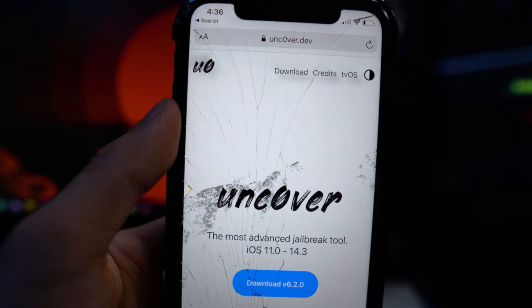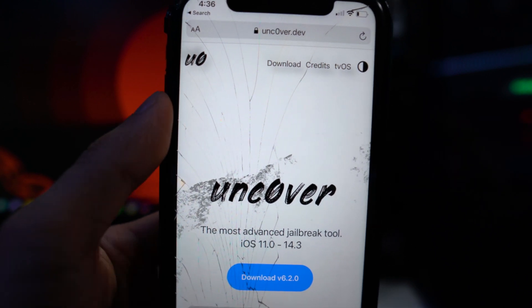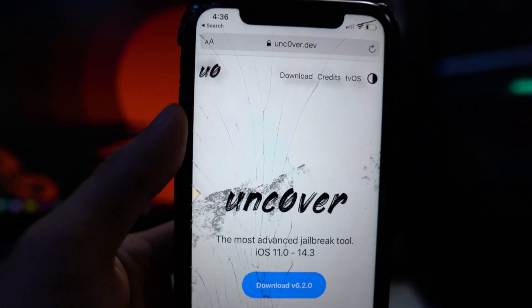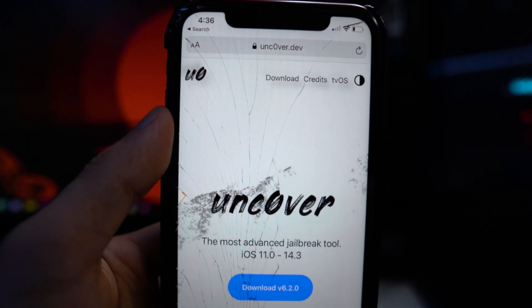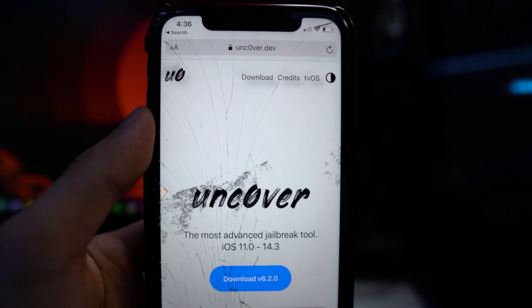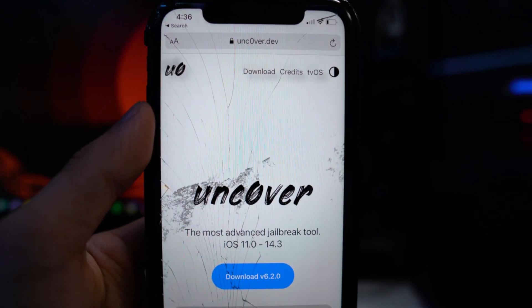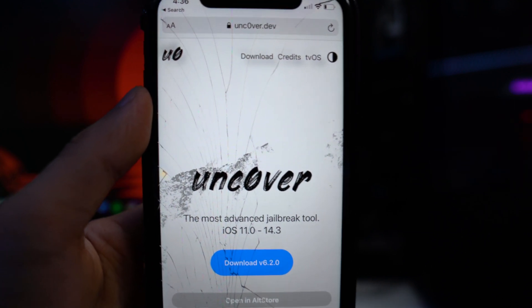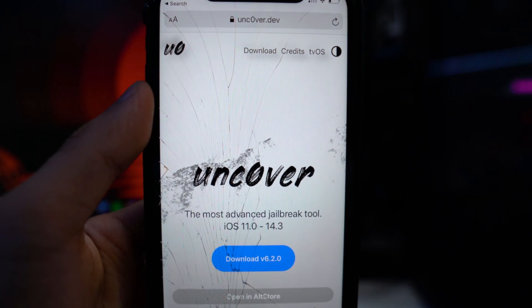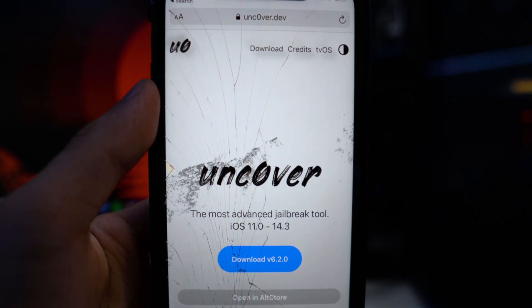I'm sorry for not uploading a lot of jailbreak videos lately. I actually updated my current phone, my iPhone XR, to the latest version of iOS 14. I kind of regret it now because I just wanted to get out of jailbreak and be on the latest version, but I regret it. I'm planning on possibly getting an older iPhone, like the iPhone XS Max, to use as a jailbreak phone.